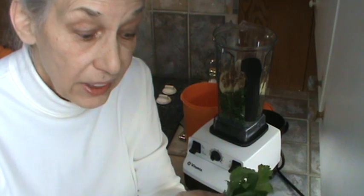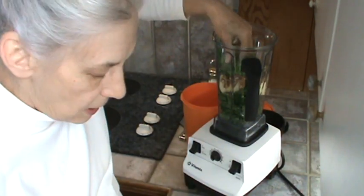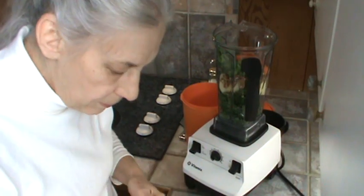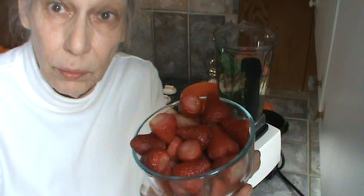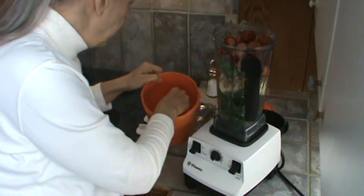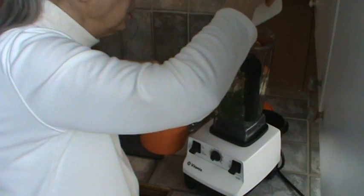This is the last of the celery tops. They keep very well — I just washed them off and put them in a plastic bag in the refrigerator. I've got two, actually three very small carrots this morning. And I'm going to use strawberries — they're pretty well thawed out. This is probably almost two cups of strawberries, which means I'm probably going to have to use some sugar — about a good tablespoon on the strawberries.